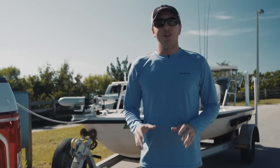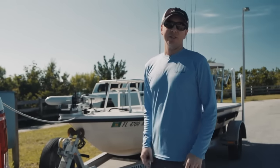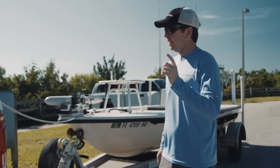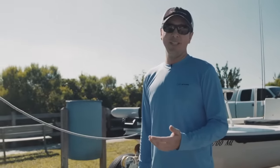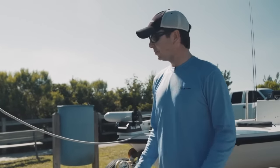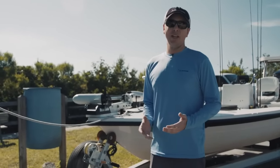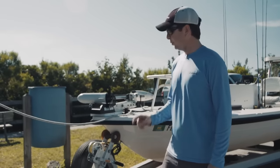Hey, this is Luke Simons with SaltStrong. Today we're going to talk about how to launch a boat all by yourself as fast and as efficiently as possible. I'll go through a couple steps that I do. I personally love traveling new areas, which makes me go to a lot of different ramps, and this is what I've found to be the easiest way to do it quickly — that way I can get in and out of the water as fast as possible.